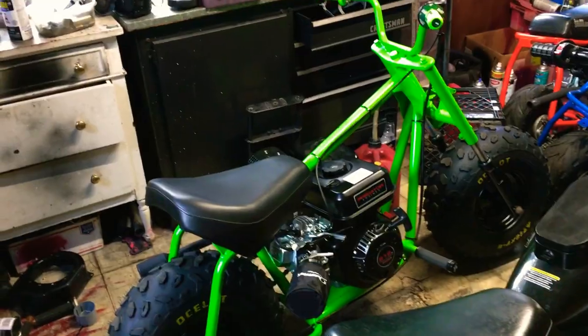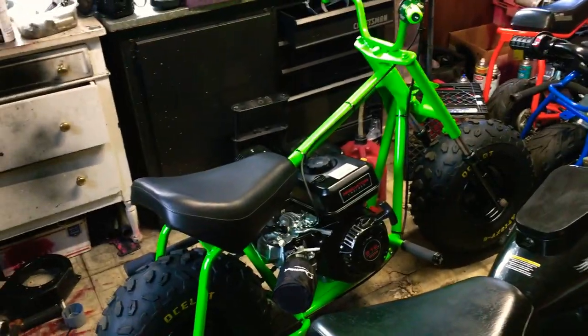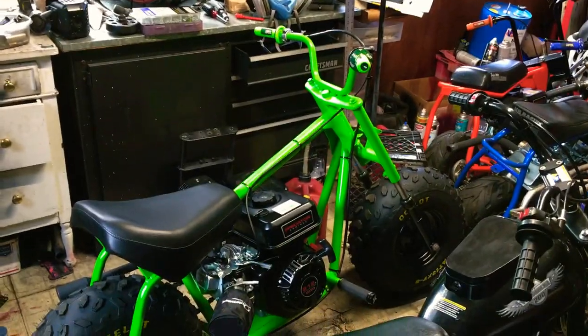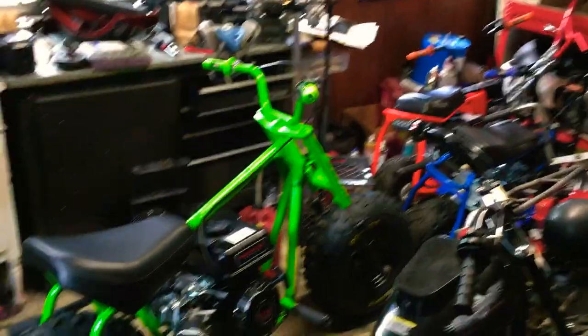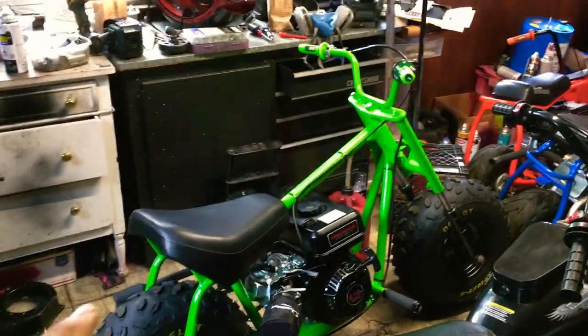He wanted the stock 196cc on there because it was running good. I was like, bro, no. The guy gave me a budget for the build and I hooked him up. He went over the color scheme with me — where he wanted the green, where he wanted the black specifically. Did the yellow lettering for him because that's what he wanted.